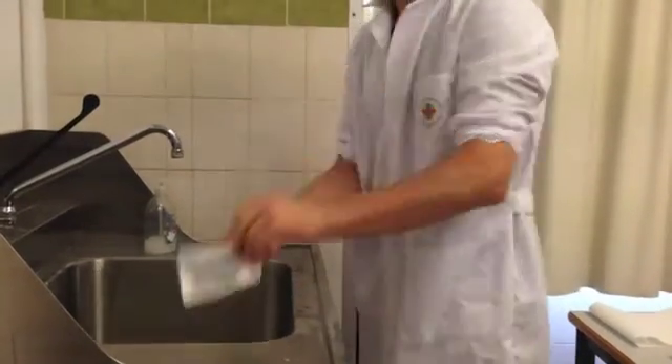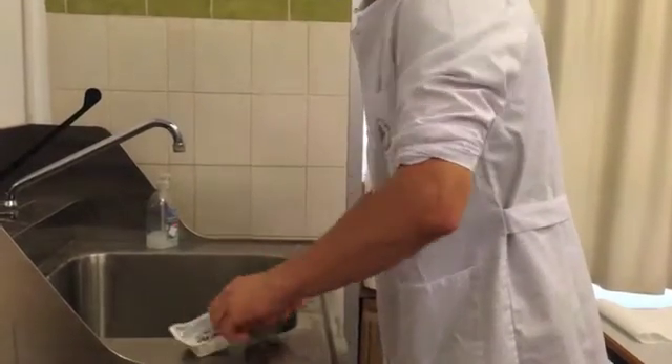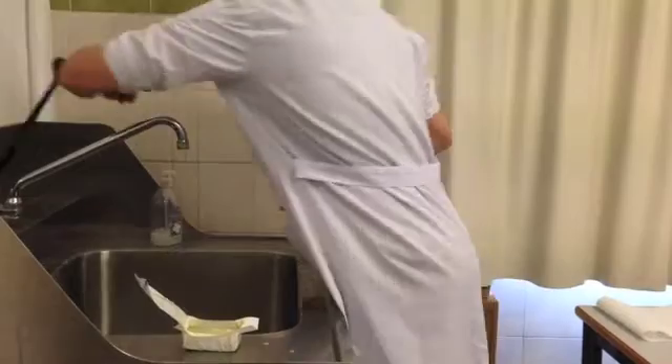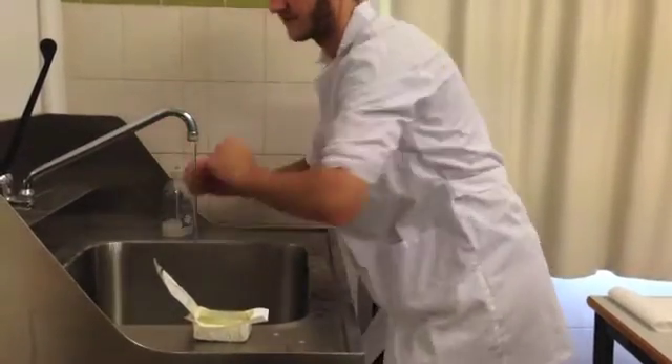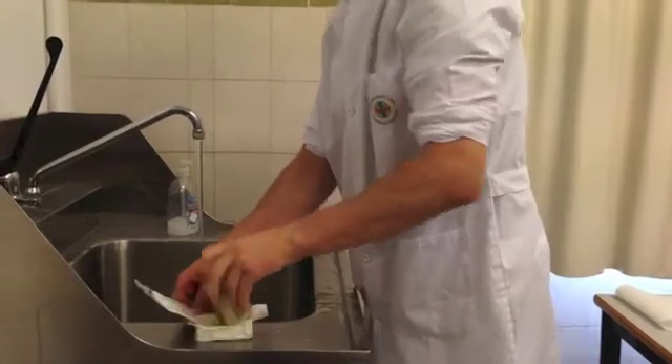Next, you take the surgical scrubbing sponge that has been pre-prepared in a packet with soap and open it whilst you still have dry hands. You then need to wet your hands using the motion shown, starting with wetting your fingers and moving in a sweeping motion to your elbows.